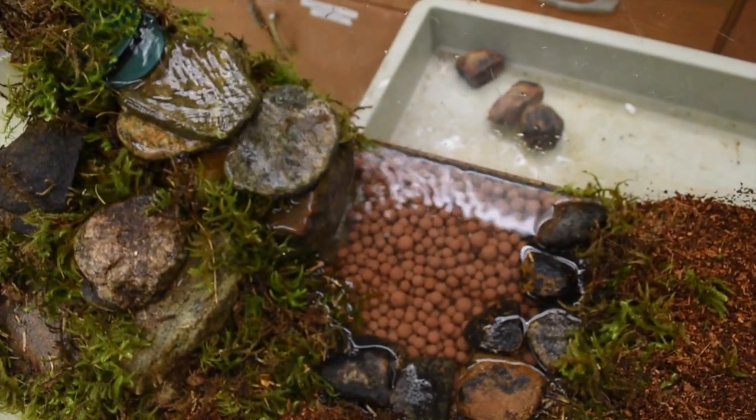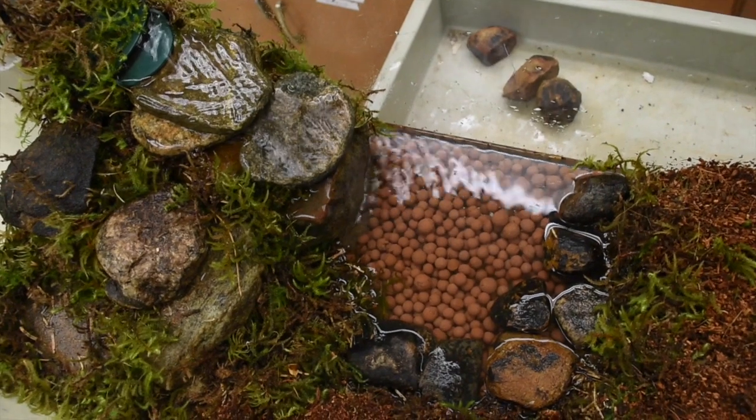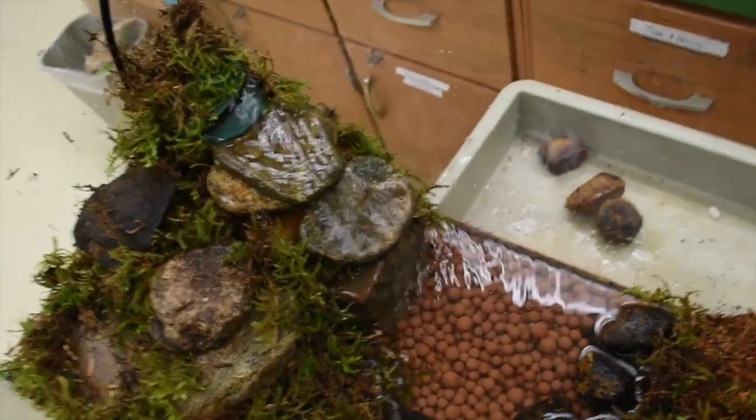When the new Hydro Balls get here, I might use some to make that water a bit shallower, just because of the frogs we're getting — they don't really need deep water. But it's looking perfect.